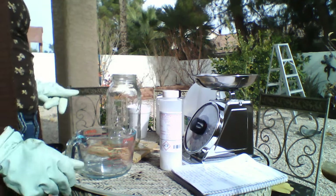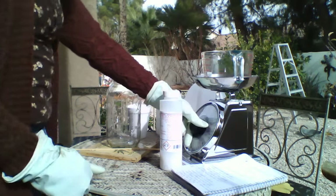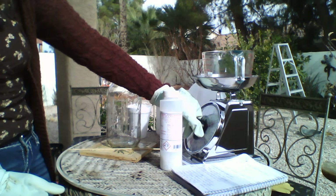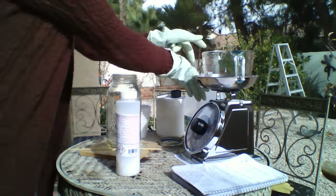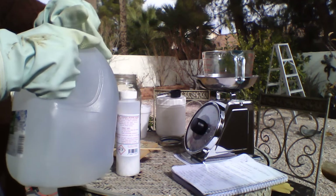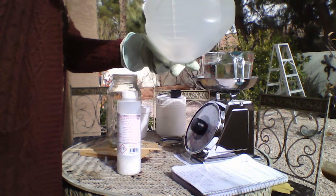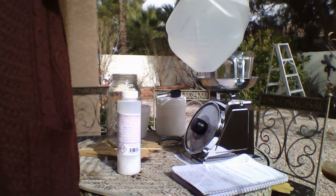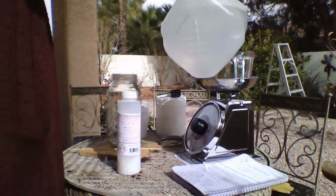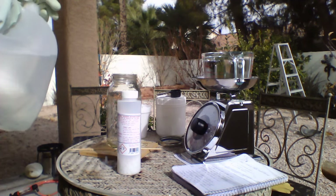We're going to use this to measure the water — let's zero the scale. We're using distilled water, which is very important. We need 39 ounces of distilled water. I'm totally fogging up but I can see just enough to do this.